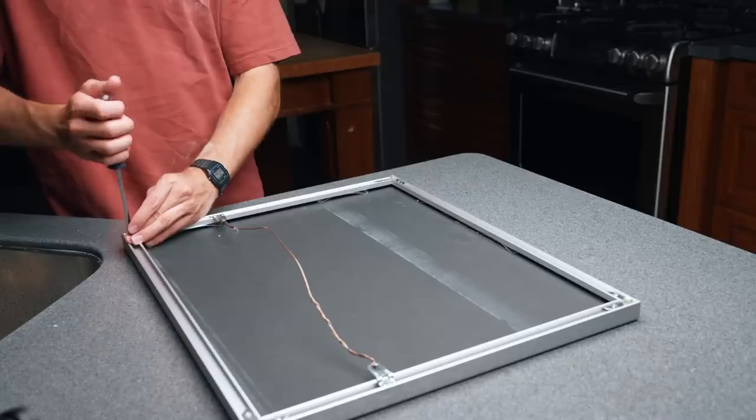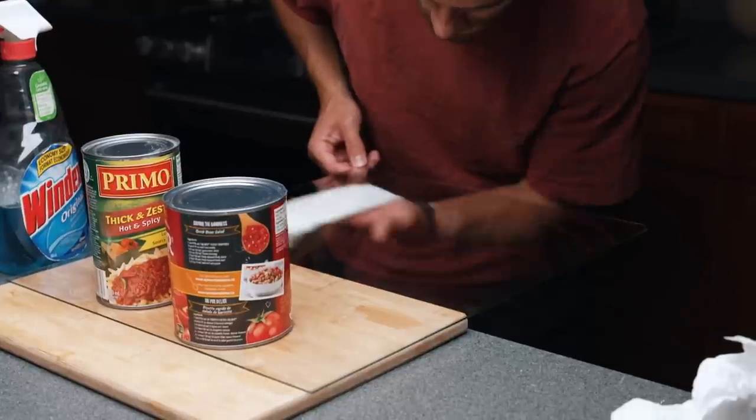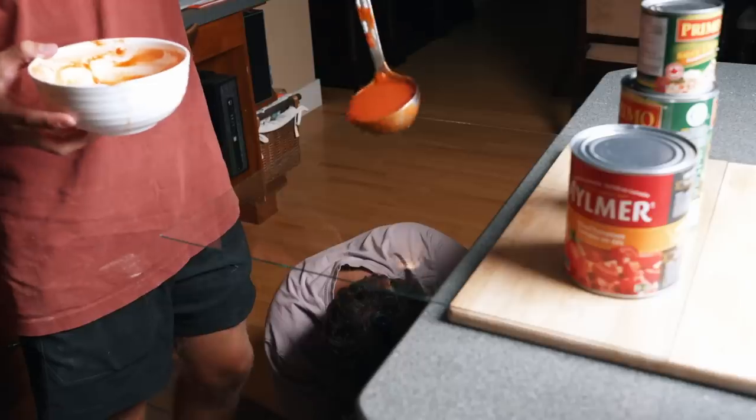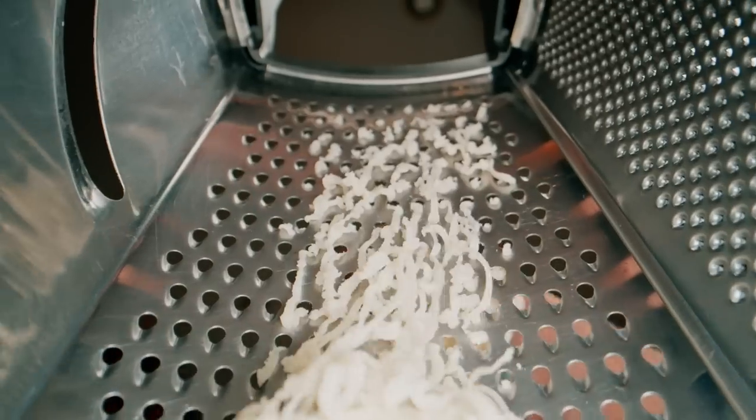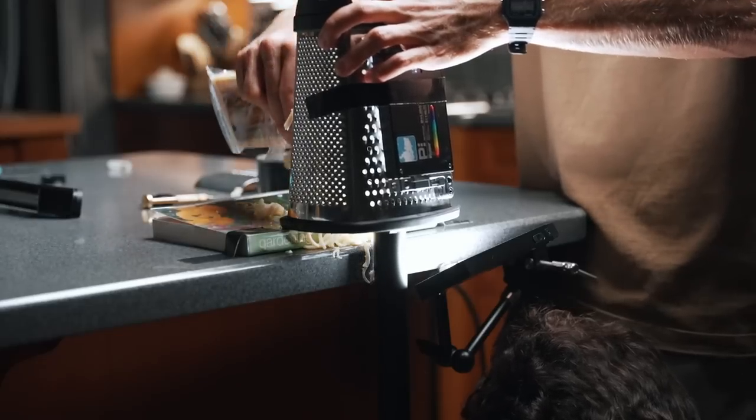One of the more creative shots we got was where we took a pane of glass out of a picture frame, put it on the edge of a table, and got a shot of the tomato sauce pouring onto the lens. Another creative shot that the probe lenses helped us get was from inside the cheese grater — this is where the 35-degree angled probe was perfect, because the periscope probe wouldn't fit and the straight probe didn't give us the right look.